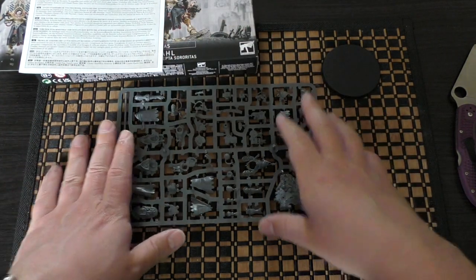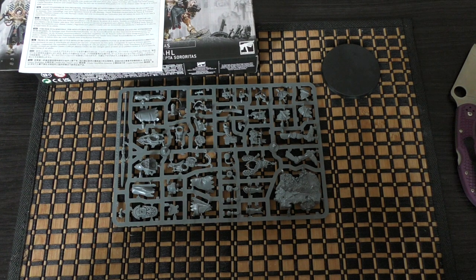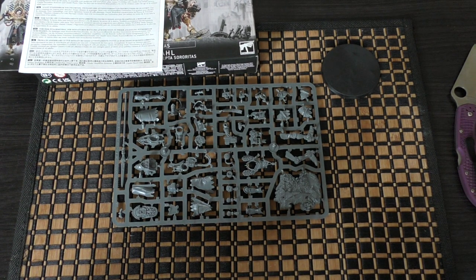So there you go — that's my unboxing and first look at Morven Varl, Abbes Sanctorum of the Adeptus Sororitas. What do you guys think? Please put your thoughts and opinions down in the comments below. I will be unboxing and reviewing the Paragon war suits very soon, and hopefully I'll have six of those in the force. Thank you ever so much for joining me today. Thank you for watching — The Emperor Protects.